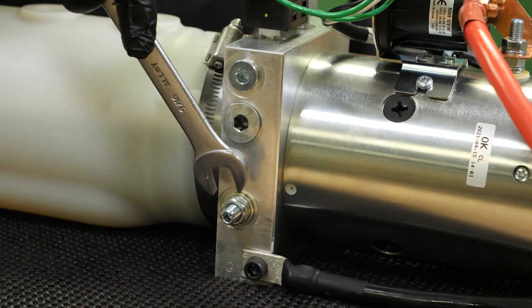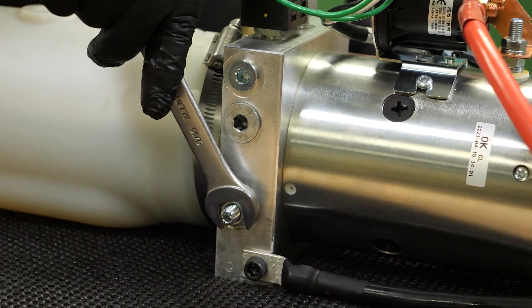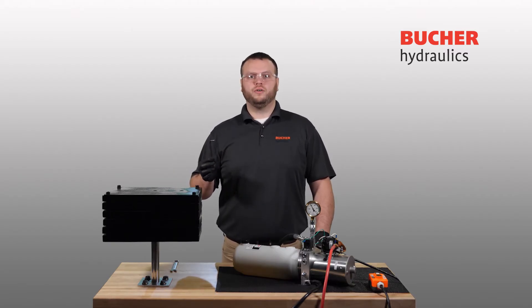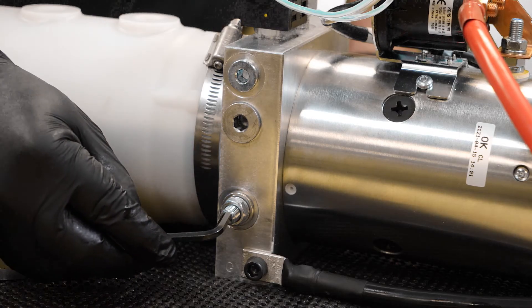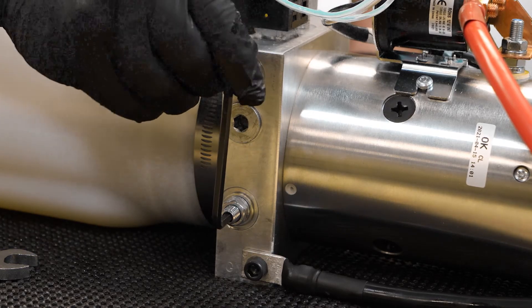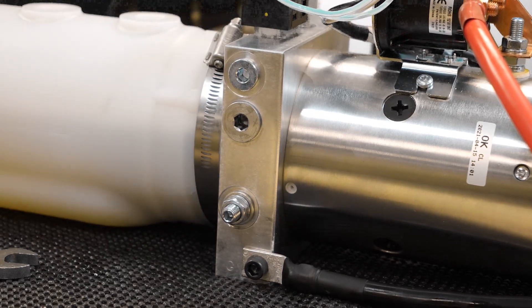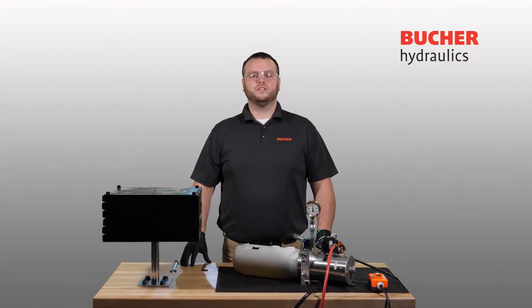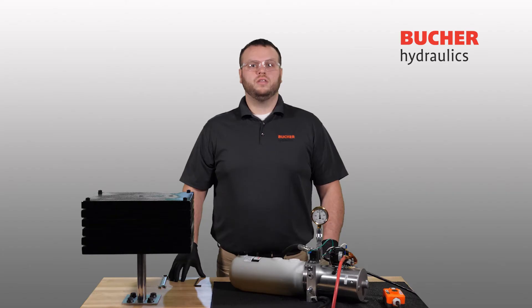To adjust the setting of the system relief, we will first loosen the relief valve jam nut. Next, using your 3/16 Allen wrench, adjust the valve set screw in quarter turn increments until the desired pressure setting is reached. Clockwise rotation of the set screw will increase the pressure, while counterclockwise rotation will decrease the pressure setting. As you can see, this adjustment has resulted in a 2500 PSI pressure setting. It is important to note that you should not turn the set screw all the way in or all the way out.